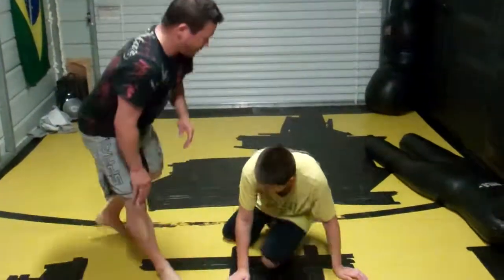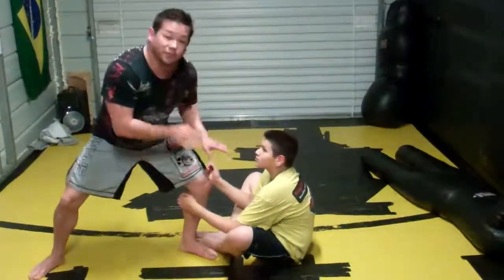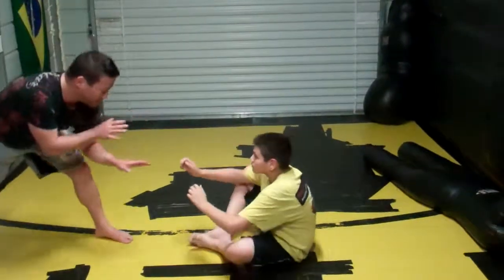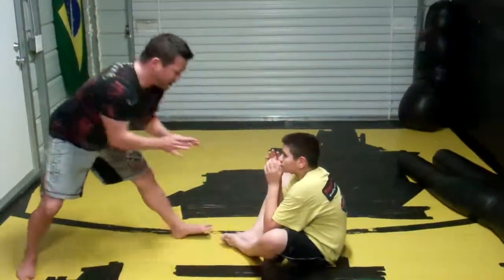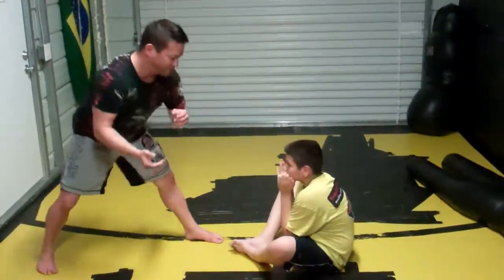So Fadell's here in his sitting guard and I'm here. I can't be too close because he's going to be looking for a sweep. So I have to be not all the way back to where he can stand up, but kind of in this middle range. Usually he's going to be keeping his hands real tight, playing around, so he's not going to let me just grab his arms easily to look for passes or whatever.